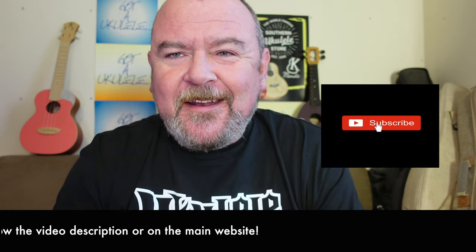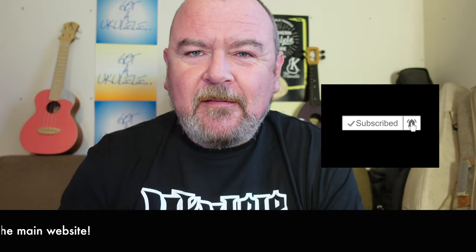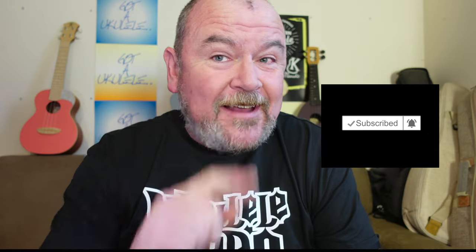You can also help me out by hitting the subscribe button, ring the bell, you'll get notified of new stuff.